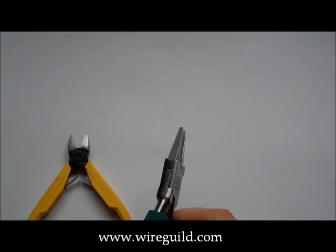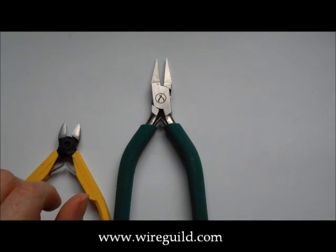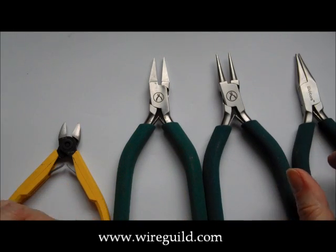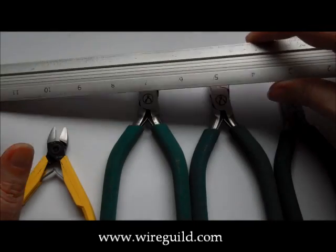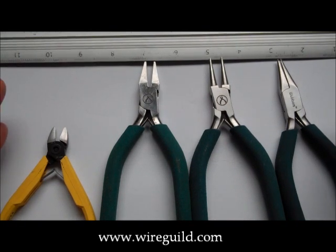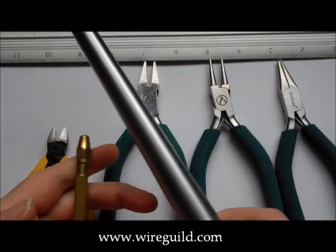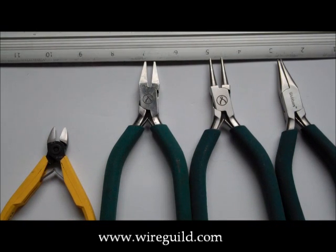So I've got a pair of snips, a square nosed pair of pliers, round nose pliers, and snipe or chain nose pliers. Plus a ruler to measure your wire out. Really, you could manage with just those five things. If you want, you could get a pin vise, a ring mandrel, and some plastic jawed pliers — but again, you can manage with just the pieces above.